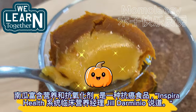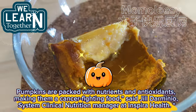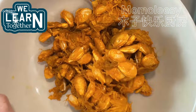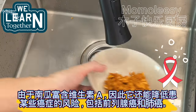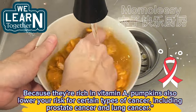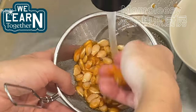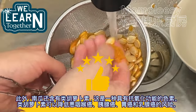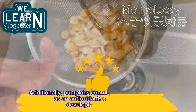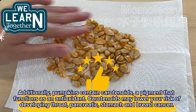Pumpkins are packed with nutrients and antioxidants, making them a cancer-fighting food, said Jill Darminio, system clinical nutrition manager at Inspira Health. Because they're rich in vitamin A, pumpkins also lower your risk for certain types of cancer, including prostate cancer and lung cancer. Additionally, pumpkins contain carotenoids, a pigment that functions as an antioxidant. Carotenoids may lower your risk of developing throat, pancreatic, stomach, and breast cancer.